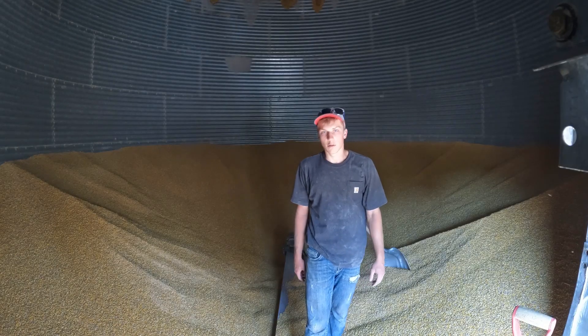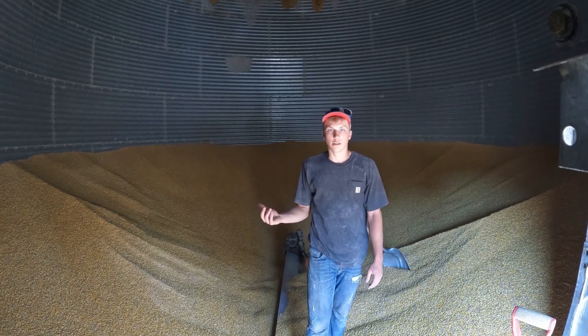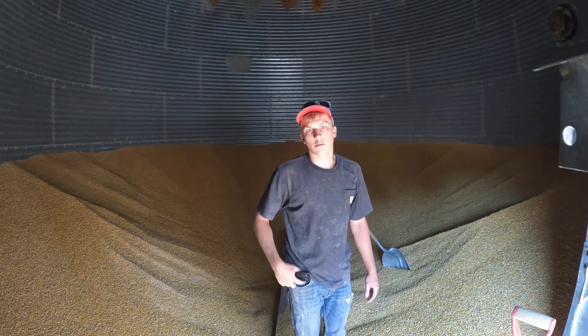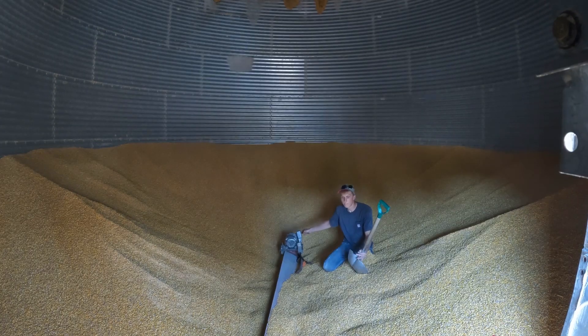Got the sweep auger moved into this bin. It's only a 27-foot diameter bin, so there's obviously only two semi loads — about 2,000 bushels left in here. It's three o'clock now, so we'll see if we get this bin empty yet today.